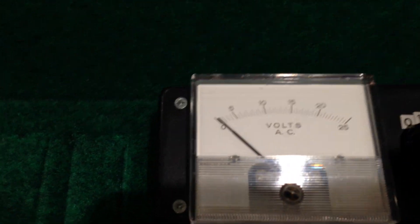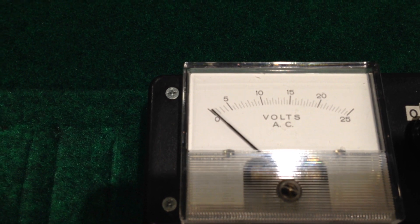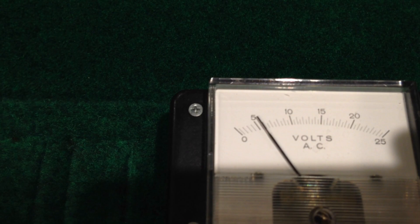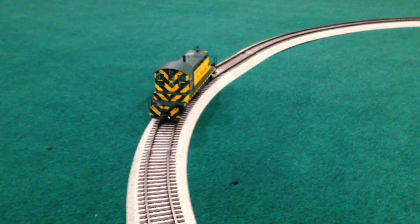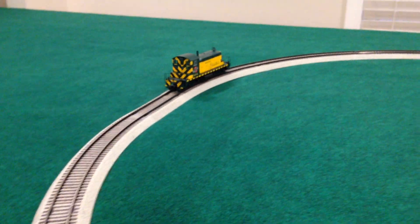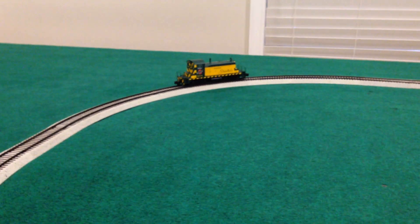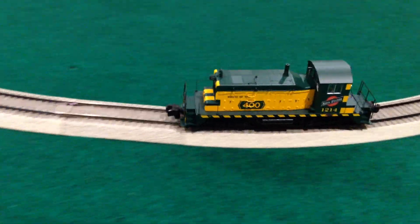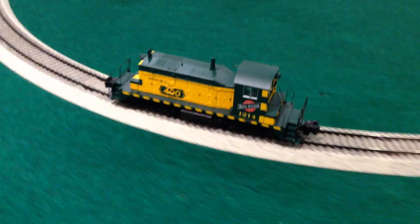You can see the voltmeter — I'm going to fire it up with the TPC 400 to about five and a half volts. And you can see with just that much power it's off and running nice and smoothly. As mentioned, the trademark signature of S-Helper engines is how smooth and relatively quiet they run.